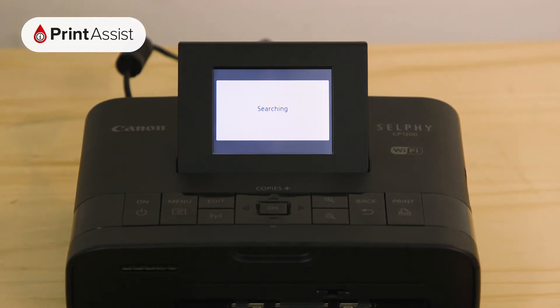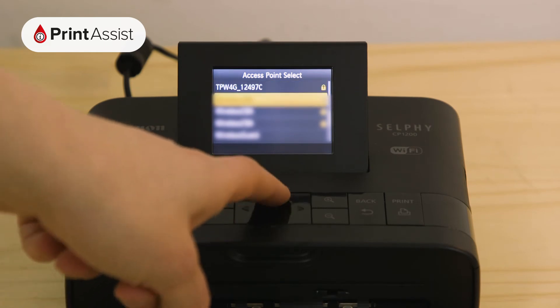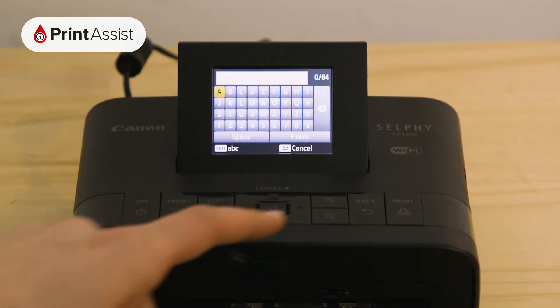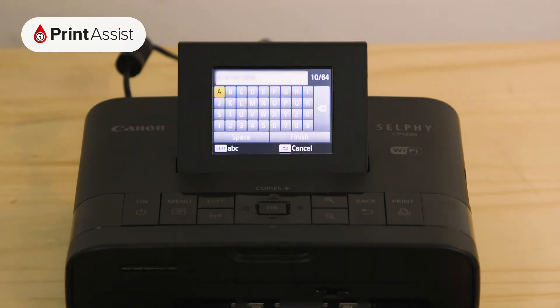The printer will then search for Wi-Fi networks in the vicinity. Select your network and then press the edit button. Enter your Wi-Fi password, using the edit button to toggle through capital letters and symbols.